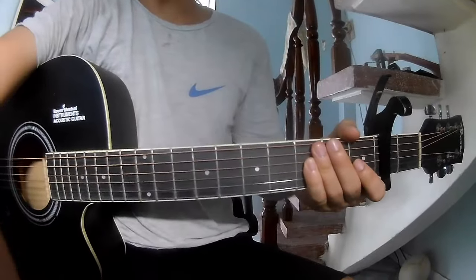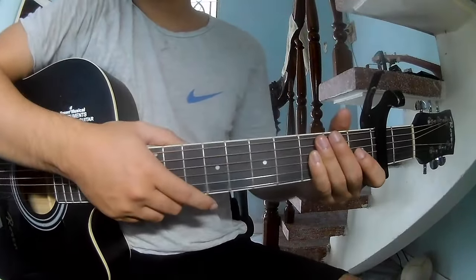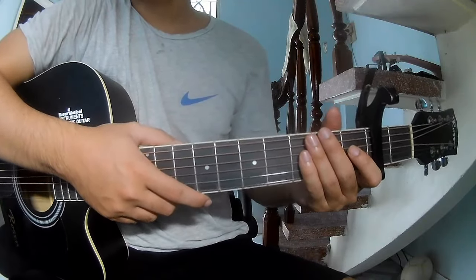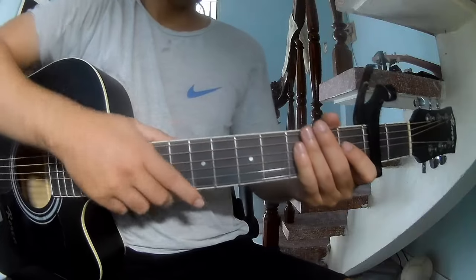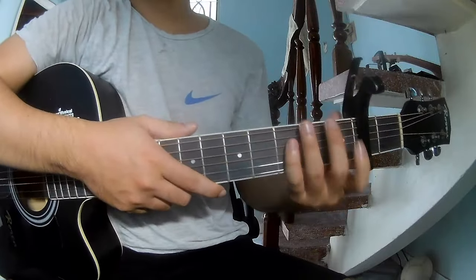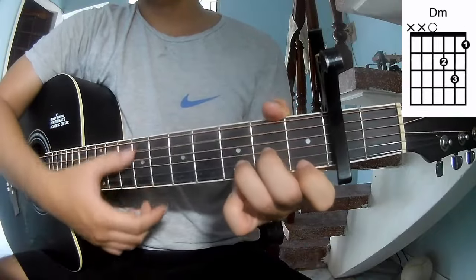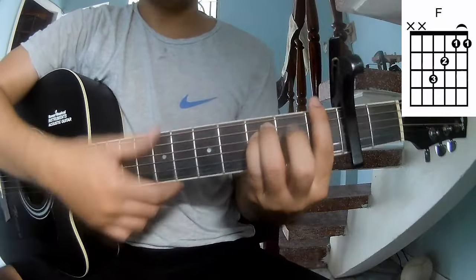Hi everyone. Today we share how to play 'Trying Not to Think About It' by Wil Schultz. First, look at the second frame — the chord colors of this song are C, G, D, Am, F, F, F.